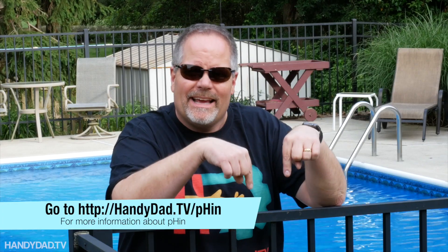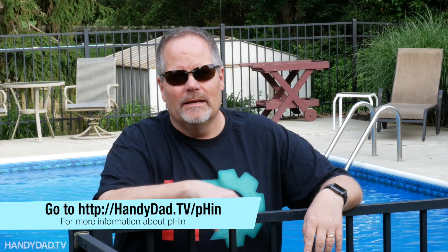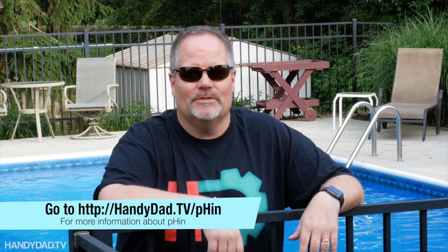If you'd like more information about Finn, just go to handydad.tv/Finn — that's spelled P-H-I-N. If you like this video, give it a thumbs up and subscribe to my channel, and I'll see you in the next one.